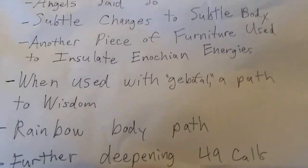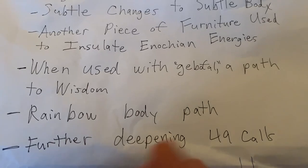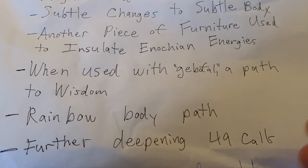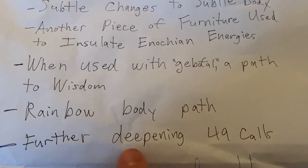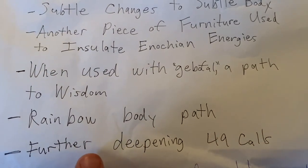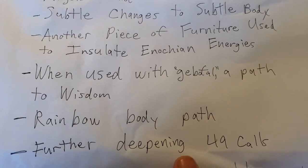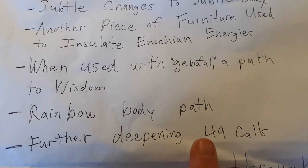Another thing I would say is that it further deepens the 49 calls and makes them more effective — you feel closer to them. This is just a subtle thing from my own experience. In fact, the 49 calls were delivered after Liber Logah was completed as a perfected copy by John Dee and Edward Kelly.